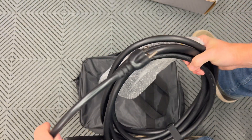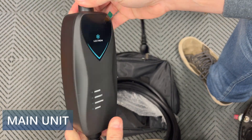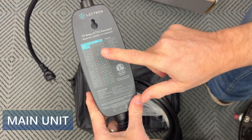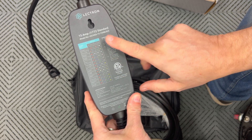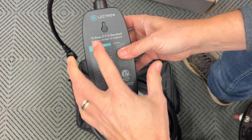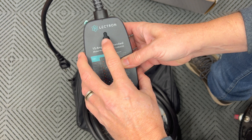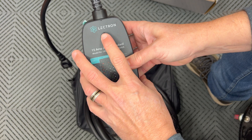Let's take a closer look at the EVSE. Here's the main control box — very compact size. On the back it gives you all the information and LED codes, which is handy. So if you lose your user manual, you still have everything right there. On the back there's also a small opening where you can hang this on the wall — for example, on a screw in drywall — and it'll stay in place.